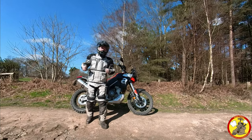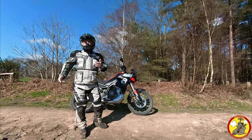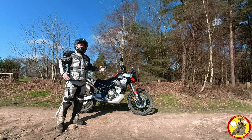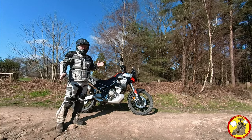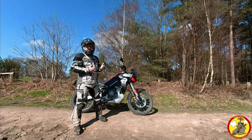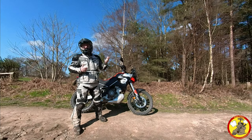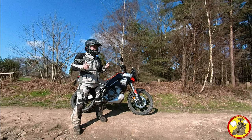Welcome to my first look and first thoughts review of the Aprilia Tuareg 660. This is a fantastic motorcycle — it's brand new out and I'm superbly impressed with it so far. In this video I'm going to give you my thoughts on how it rides on the road, on dual carriageways and equivalent motorways, and also out on the green lanes like we are here in beautiful Surrey.